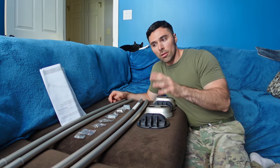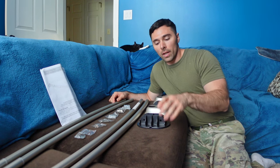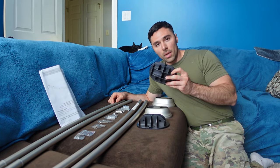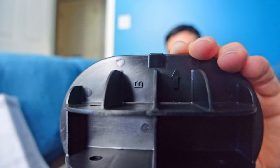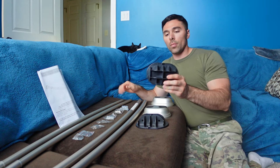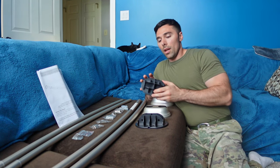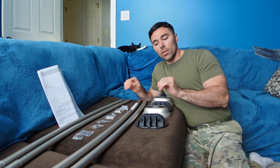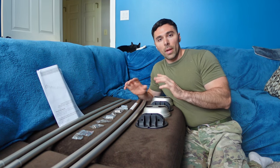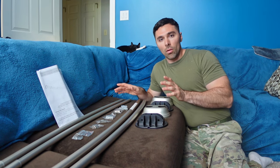I laid out all my pieces to ensure I have everything I need to assemble this. I'm going to start by assembling bracket B, and once I have bracket B assembled I'm going to assemble bracket A. Then we'll move back to the bathroom, put it up there, mark our holes, and go from there.